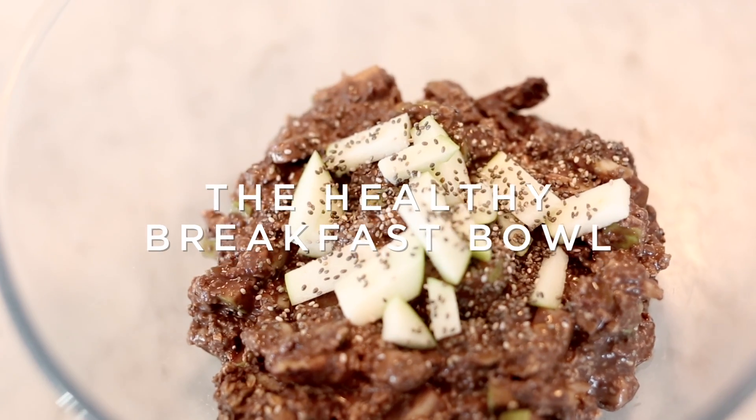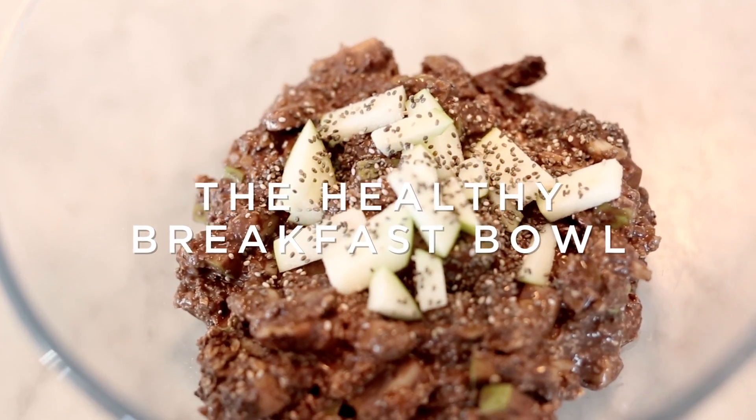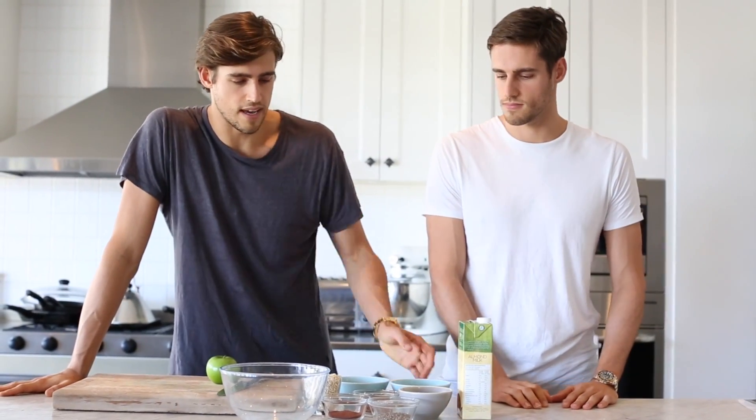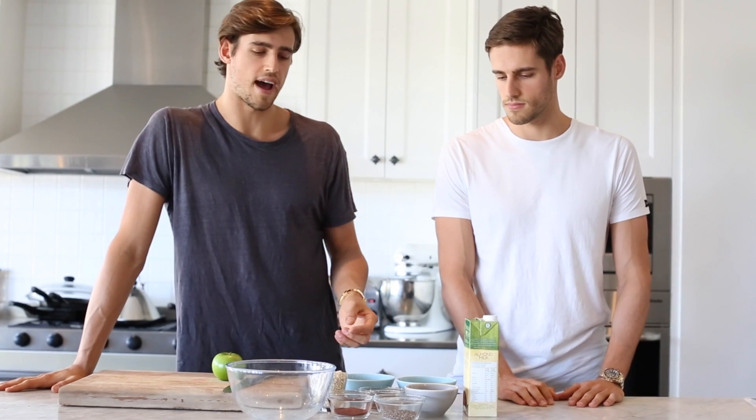Hi guys, it's Jordan and Zach here and we're really excited to show you one of our favourite breakfasts. It's really easy, nutritious and good to make. We kind of came across making this breakfast just because we needed all these things — like good fats, a slow release carb, protein and antioxidants like in the green apple and the cacao. So we've been doing it for a while and we really wanted to show you guys, so let's get to it.